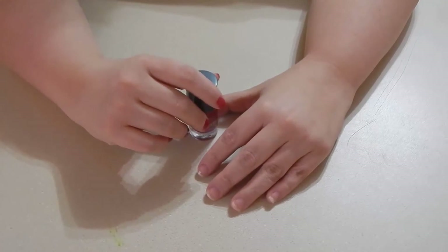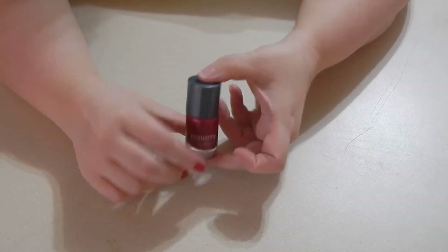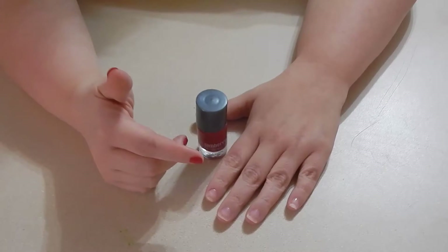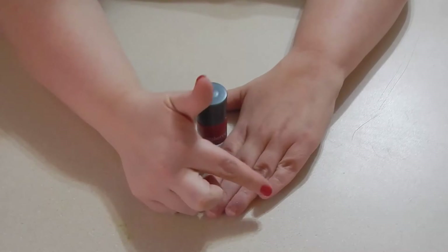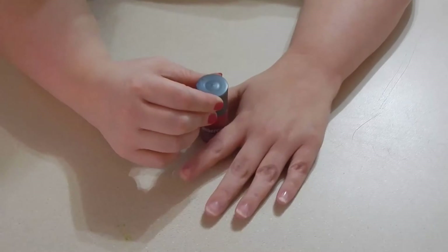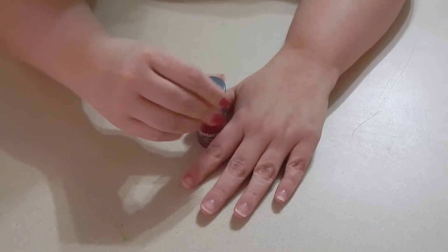Hey everyone, it's Trista Roberts, your independent Jamberry Nails Consultant. Today I'm going to give you a trick on lacquer. I don't know about you, but whenever I put on lacquer I tend to get it all over my cuticles and nails, and I recently just learned a little tip that I want to share with you.